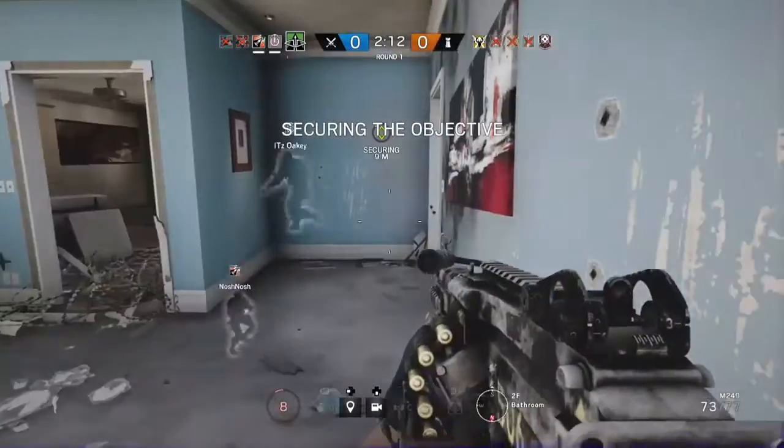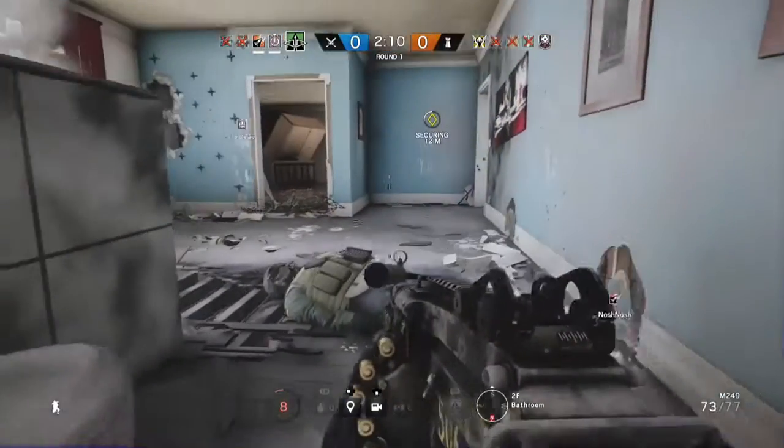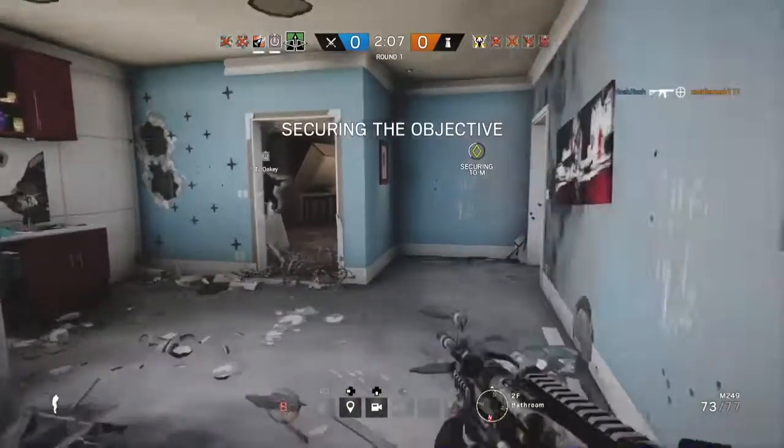Secure the container. Resume securing the container once the threat is neutralized.